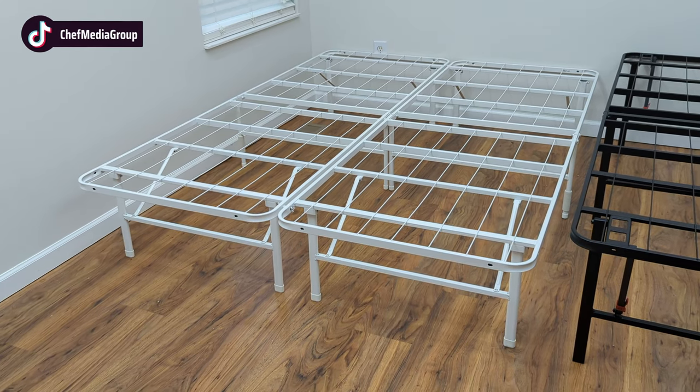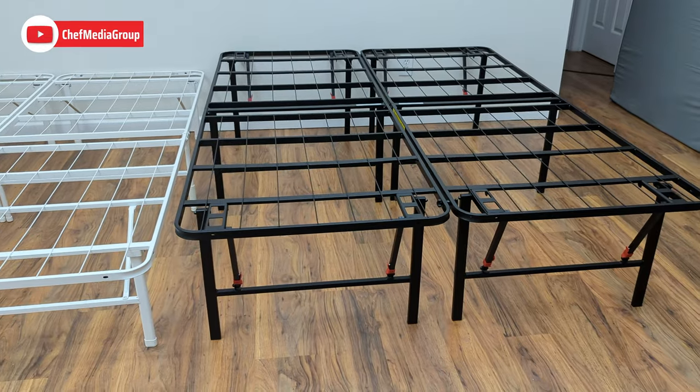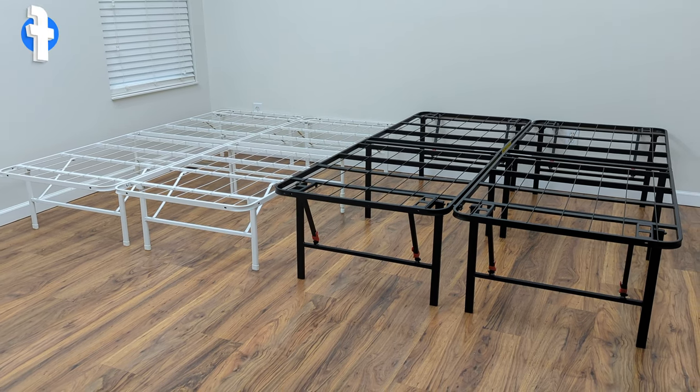Overall, I recommend both the Zynos SmartBase Mattress Foundation and the Amazon Basics foldable platform bed to anyone who is looking for a durable and supportive base for their mattress, especially if you're working with a tight space or plan to move often.